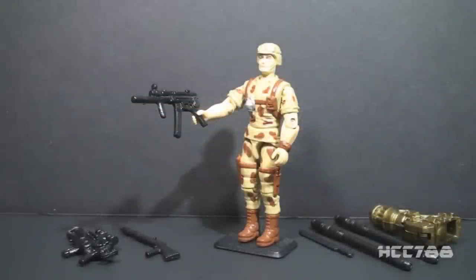Hello everybody, Hooded Cobra Commander 788 here, and this is a quick look at Duke version 4 from 1993. I wanted to do a quick shot of this version of Duke because we did see him in this week's review, and I wanted to give him his own spotlight.